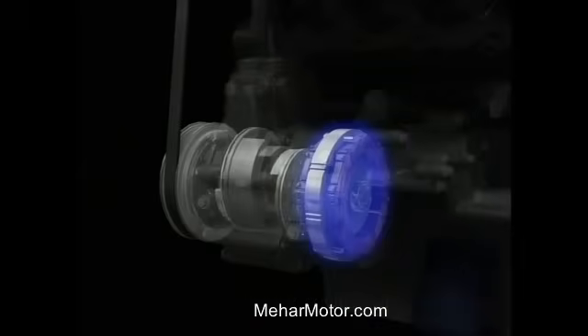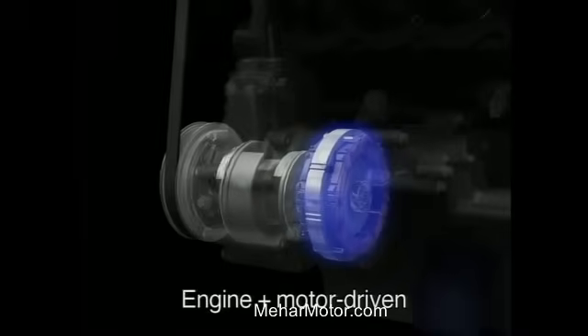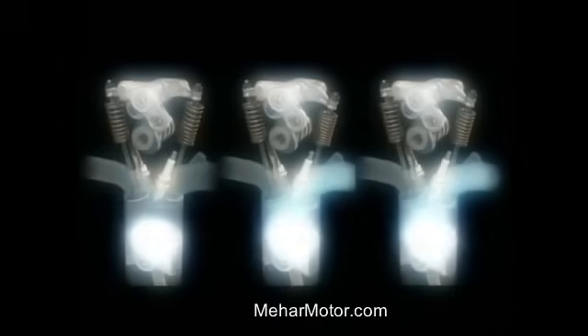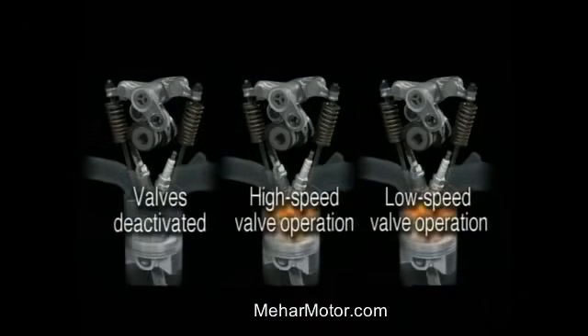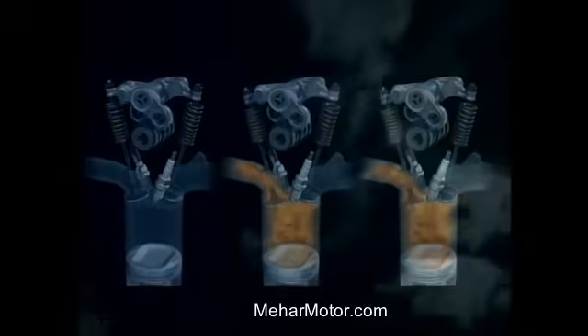In idle stop mode, the system responds to interior air temperature by operating on power from the engine, the motor, or a combination of both, thereby ensuring optimal performance all around. This contributes to improved fuel economy. The philosophy behind Honda's new hybrid system is that improvements to the vehicle's main power source, the gasoline engine, are just as important as innovations to the electric motor and control systems.